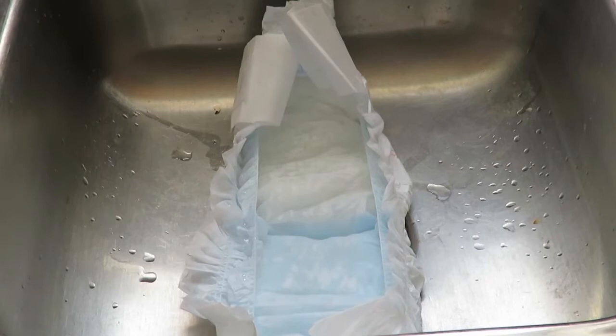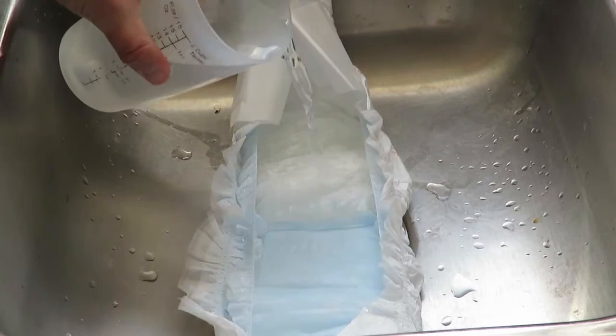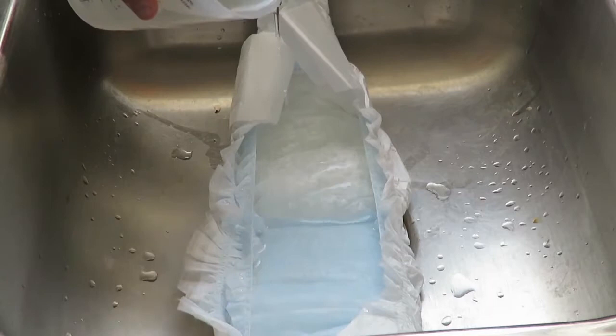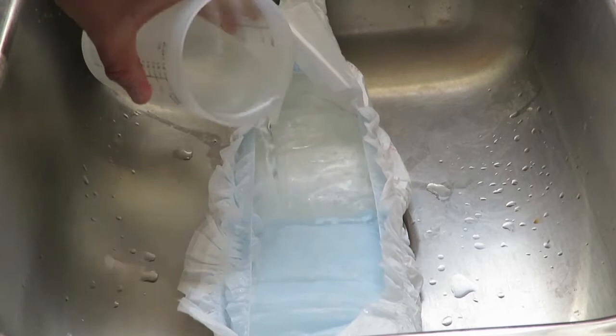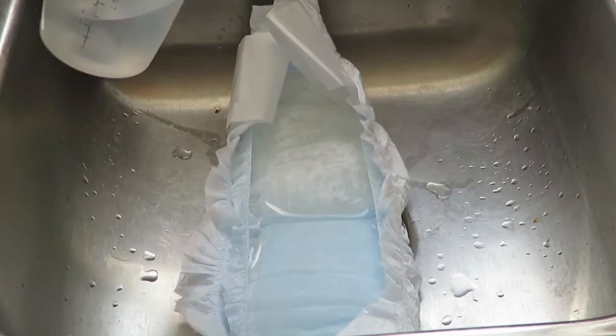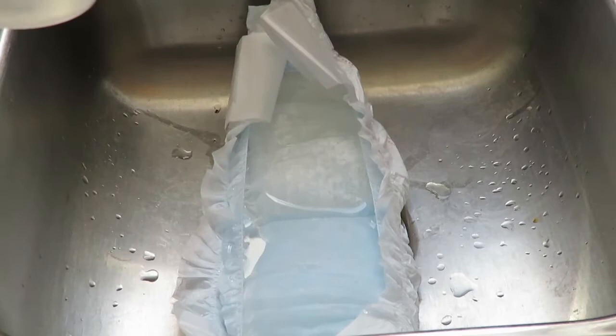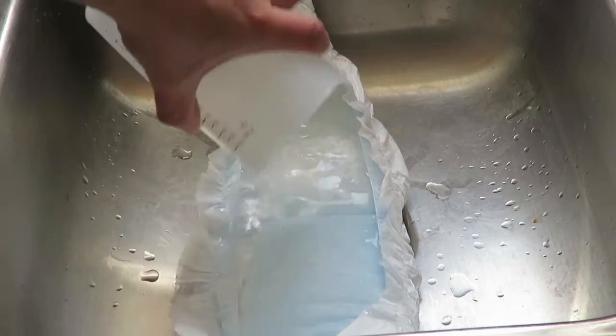That was two cups — it absorbed it pretty good. Your child has a pretty thick diaper at this point. Now we'll go for two more cups. If you go slow, you can actually see it just absorbing that water. This will be four cups altogether in this diaper. You can really see that water just soaking right in there. I'm very curious about the weight of this when I pick it up. That was four cups of water — let that sit for a second.